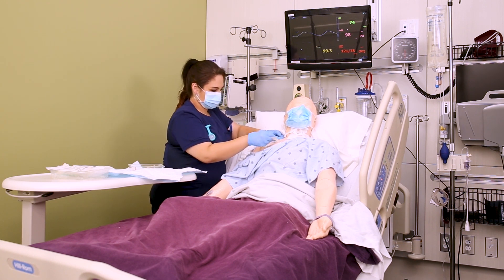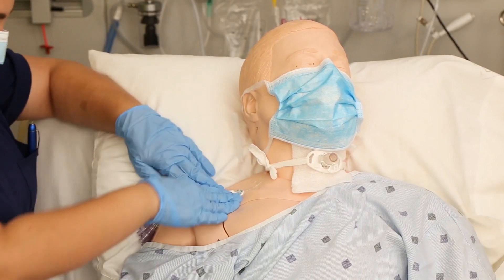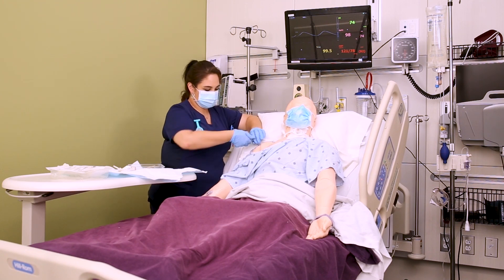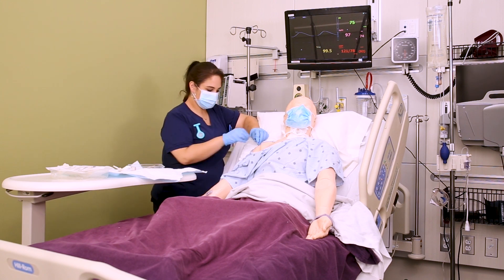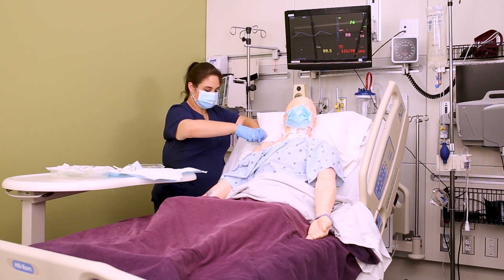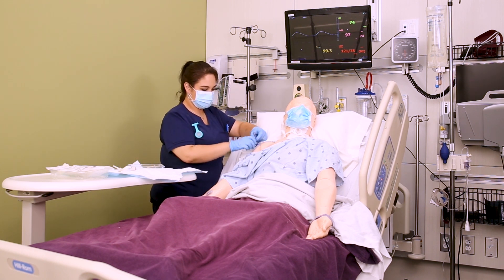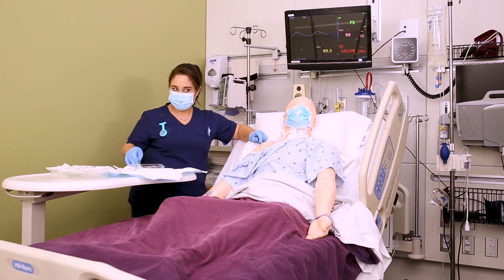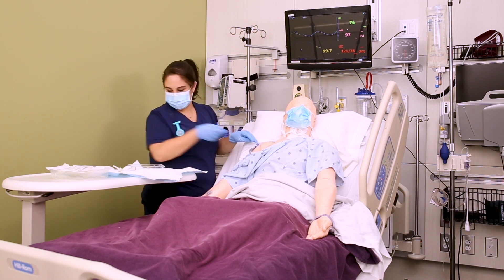Depending on your facility policy, most facilities also require changing the infusion caps when you change the dressing. Make sure the lines are clamped and the new caps are primed with saline before flushing, so you're not flushing small air boluses into the patient. The more air boluses and the larger they are, the greater the risk of an air embolus.